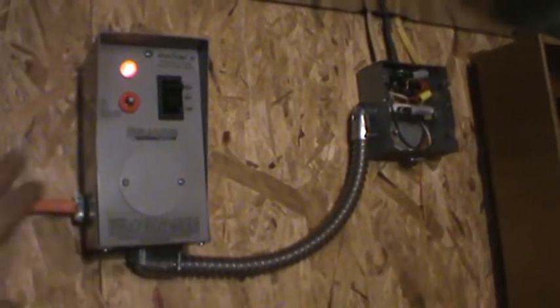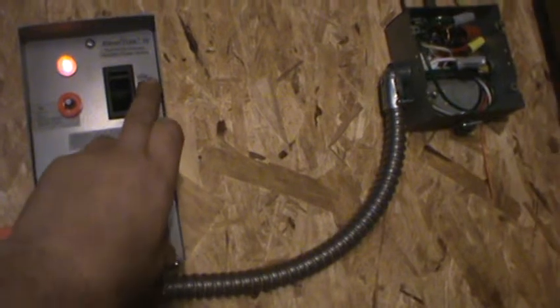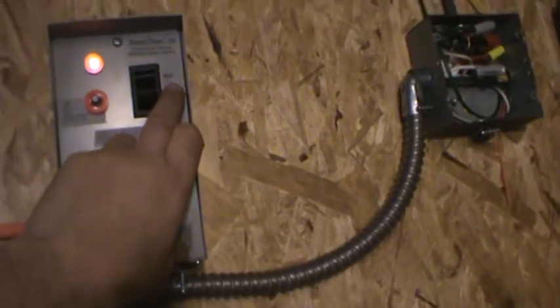It's all wired up and you can see that light is on — that light tells you that you've got generator power, or whatever kind of power you're bringing into the switch from another source. Which actually is going to be my battery bank, my solar setup and wind. So right now it says 'generator' on this side, which is my batteries, and right now it's running off the battery.